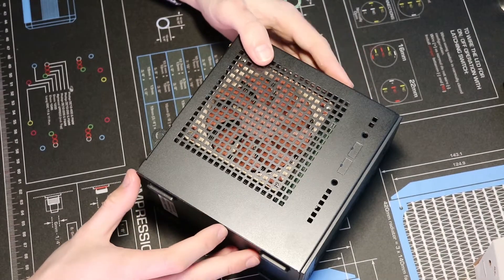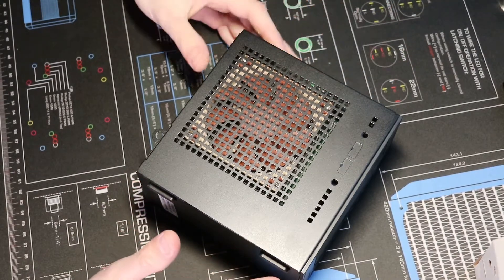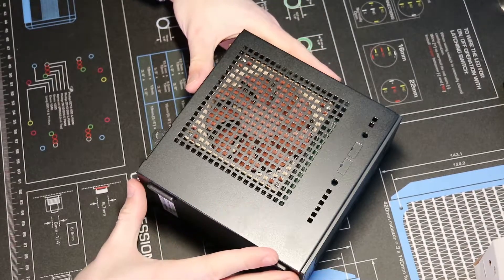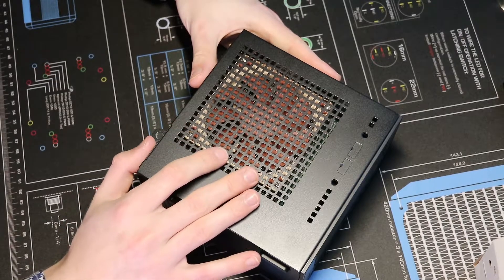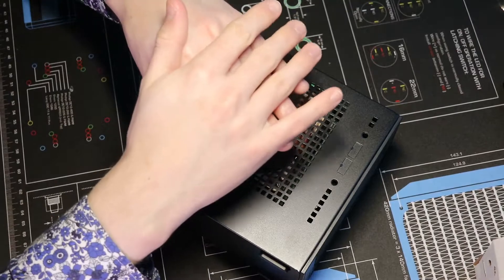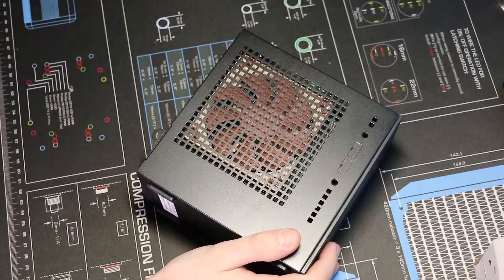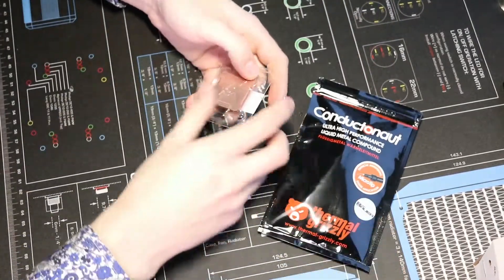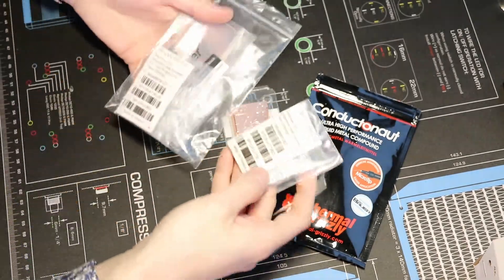Today's topic is our i7 7700 non-K with its already really low TDP of 65 watts. It's a very cool running chip with loads of compute performance, but I already delidded the chip to get it even cooler. Today we're going to focus on getting the chip even cooler than that. I told you I already delidded the chip and applied liquid metal, so what actually can we do to improve the temperatures even further? At first we need more liquid metal, a copper IHS, and of course more IHS's by Bitspower.